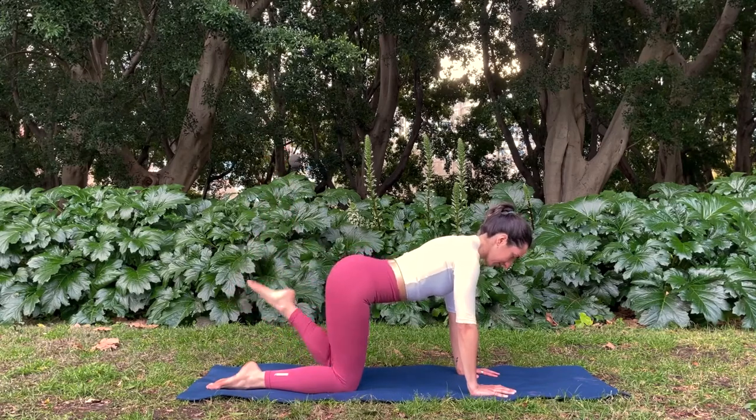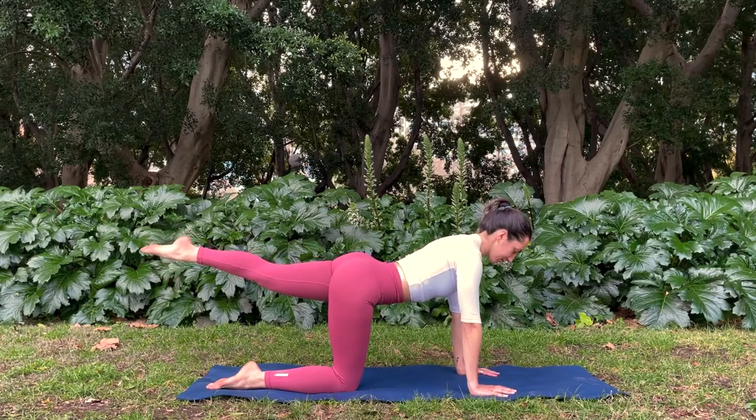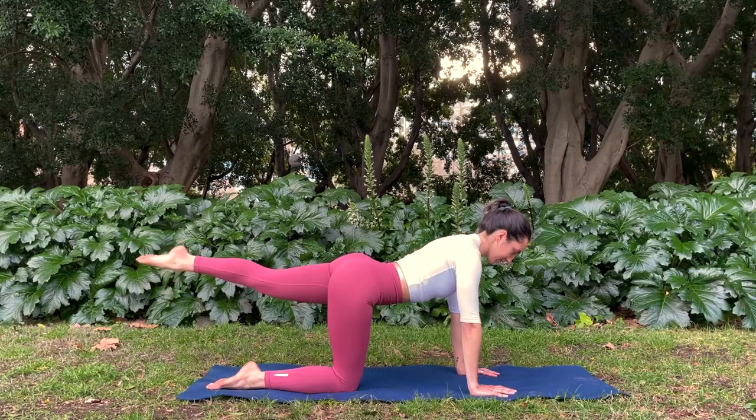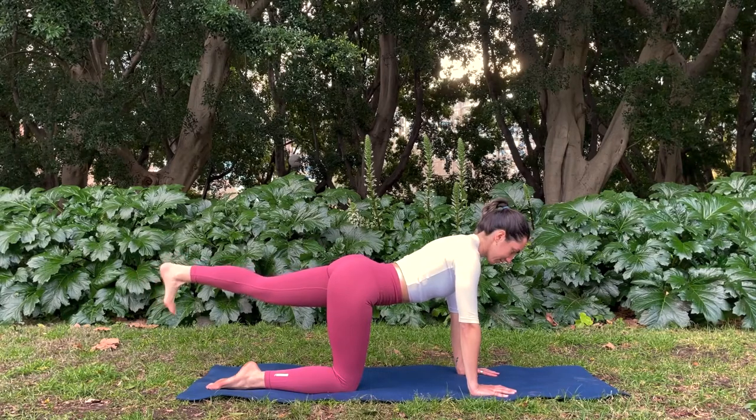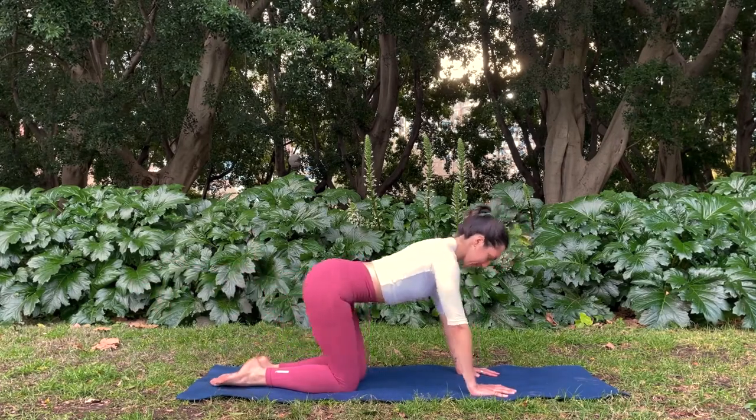Reach your left leg long. Flex your foot and point. Flex, point, flex, point. Six more, five, four, three, two, last one. Bring the left foot in. Sit back into your child's pose.